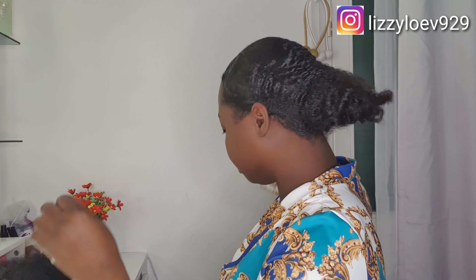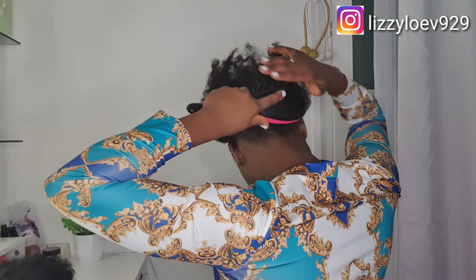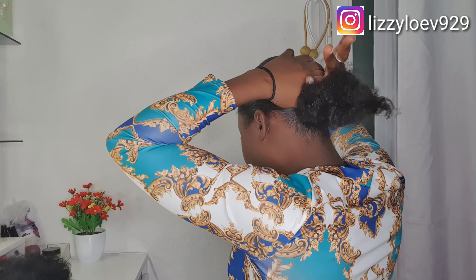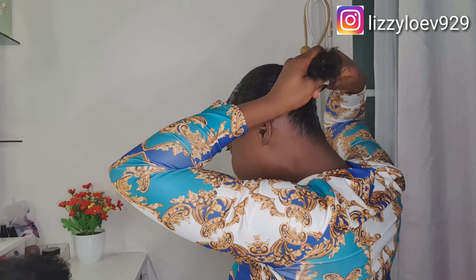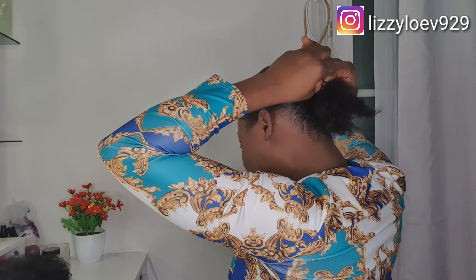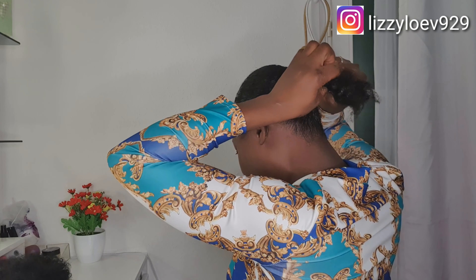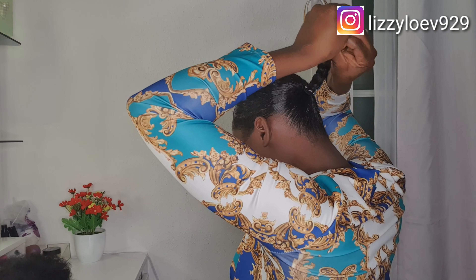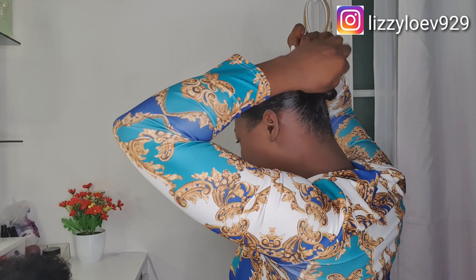I will add a little bit of gel on the back side and everywhere, just a little bit. Then I move the back side up because the first bun I did before was done, then I just move it up a little bit and pack it. After tying it, I will just braid my natural hair and round it together to make it like a bun.